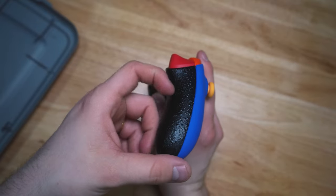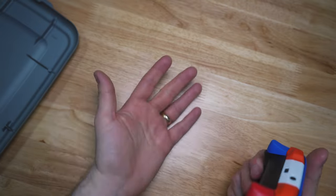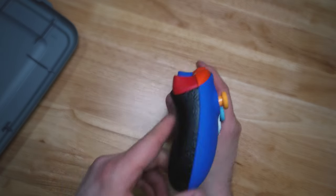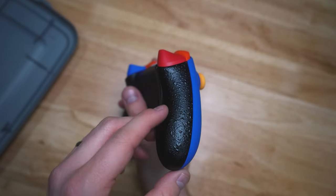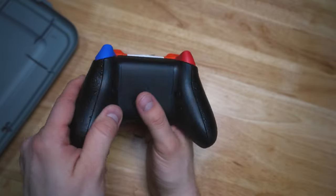This controller also has Cinch grip, which is super nice if your hands sweat. The AC is out in the office, so I was sweating like crazy gaming — but these would be really nice to have on my PS4. I should get them added on.